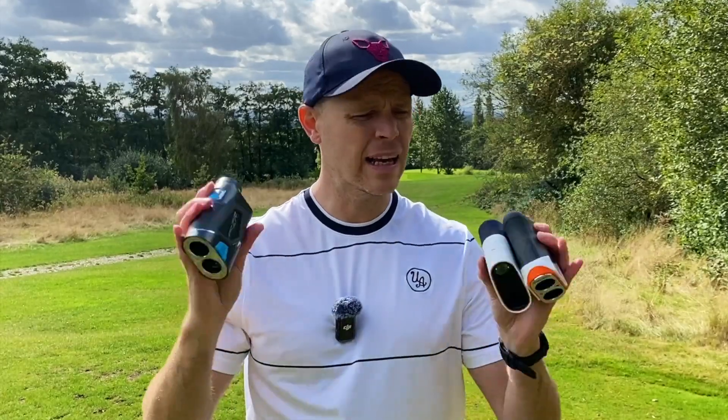I'll include links to buy any of these rangefinders along with any exclusive discount codes in the description below. I'd love to hear your thoughts — let me know if you use any of these three rangefinders and how you get on. Hit the like button and subscribe if you've enjoyed this video, and don't forget to sign up to my free monthly golf deals newsletter — the first link in the description. If you want more information on any of these rangefinders, I've included my full reviews right here.